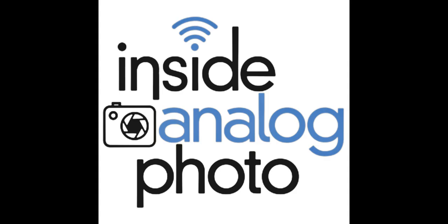Thanks for joining us here on Inside Analog Photo. Great to have you on the program to talk about this unbelievable printing you're up to. You have the lab in Burbank, California, and you specialize in Cibachrome, Ilfochrome — basically printing using the positive process.